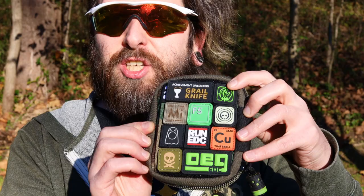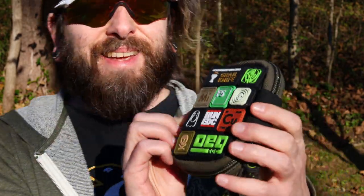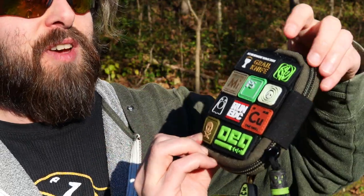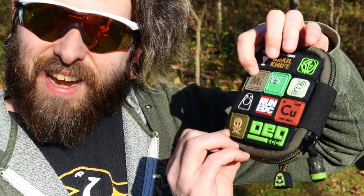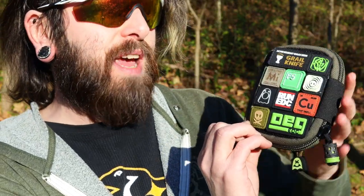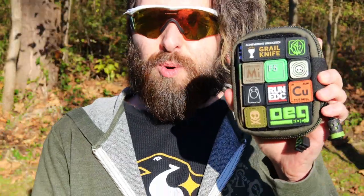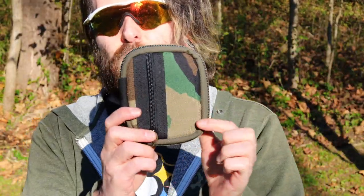So hard reppin' OEG EDC, hopin' he's going to send me a glow in the dark. I got the Pete's Pirate Life in green, we've got the Micarta Monday — that's today — we've got some copper, some Hypnoplague, some green F5, some Run EDC from Notorious EDC, EDC booze, and this is of course the Mighty Pouch Plus in woodland camo.